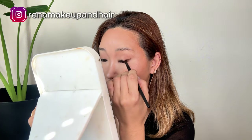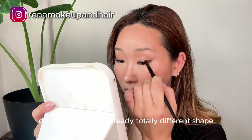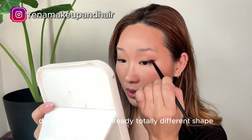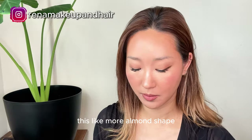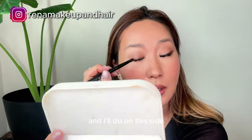I put it on the outside corner right here. Do you see that? It's already a totally different shape — it's like more almond shape. And I take the same color one more time and I will do it on this side.